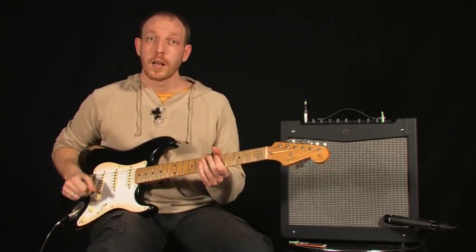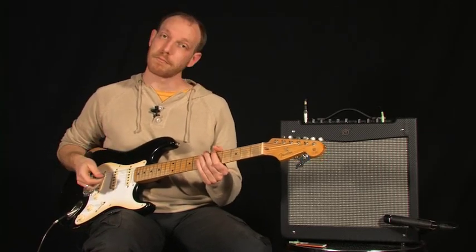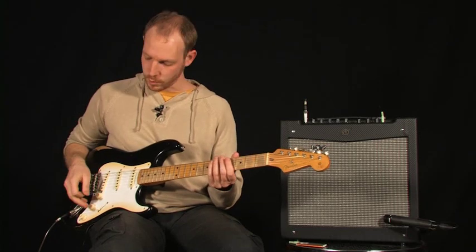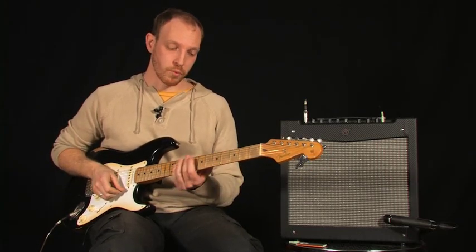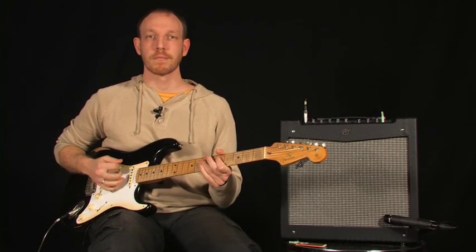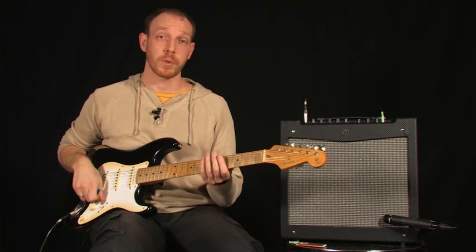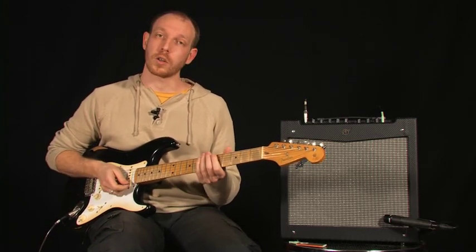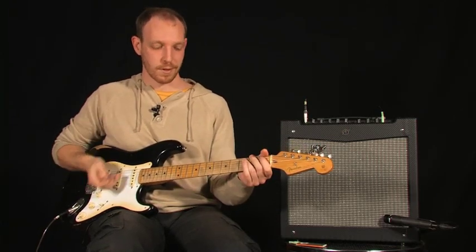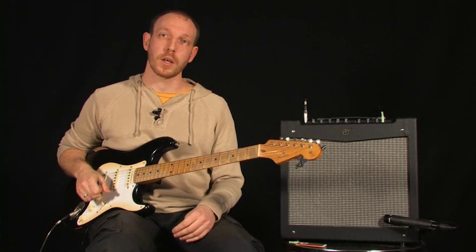Et dernière position, micro manche. Je vais vous détailler encore deux, trois petites positions avec un son un peu plus pêcheux. On commence par le son chevalet, donc un son un peu plus aigu et avec pas mal de patates. Hop, on passe tout de suite au micro central, donc plus typé, vraiment funky, pour vraiment des petites cocottes bien claquantes. Et le micro manche, donc plutôt un poil plus chaleureux et bien sûr un peu plus grave.